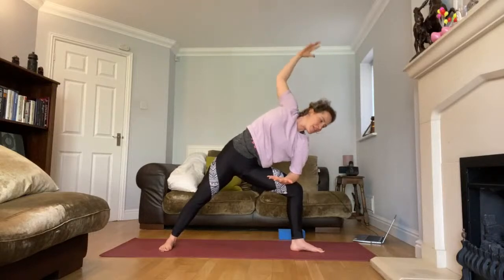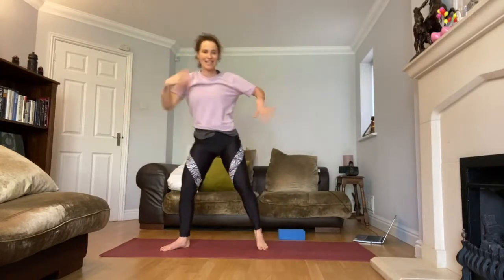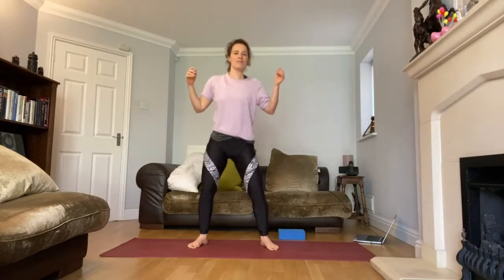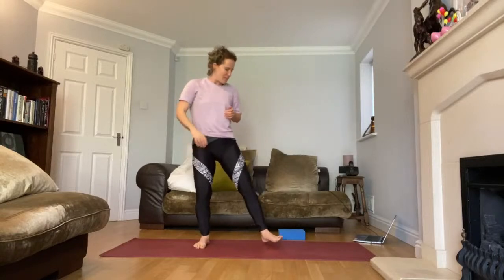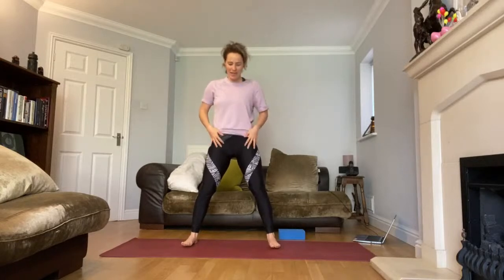Look down and slowly start to come up, straightening both legs. Shake your hands, shake your feet, wiggle your bottoms, move your shoulders — just feeling that body again, noticing if it's changed. How is it feeling? Awesome, everyone — hope you're still with me.